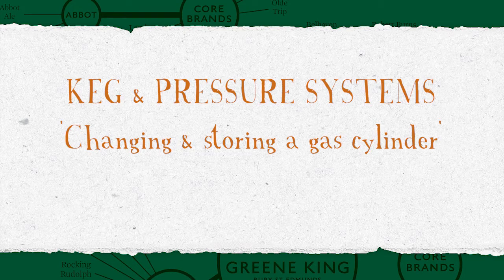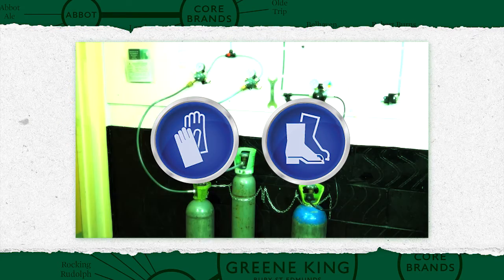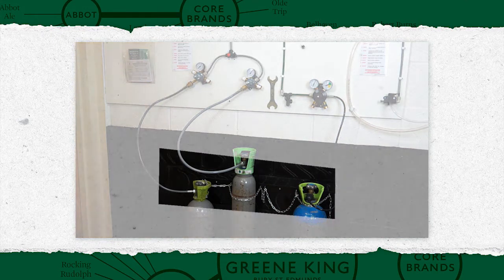Keg and pressure systems: changing a gas cylinder. Before undertaking any actions in the cellar, ensure you're familiar with health and safety procedures and are wearing appropriate protective clothing and footwear. Any gas cylinders in use should be securely chained or strapped to the wall.